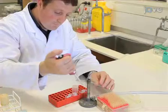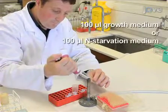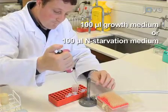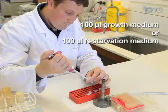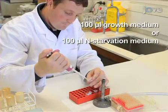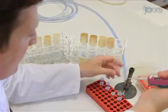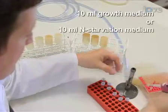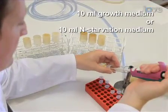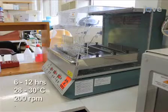After the third wash, resuspend the cells in either 100 microliters of growth medium or nitrogen starvation medium. Nitrogen starvation medium contains the carbon source ethanol but lacks nitrogen supplements and will induce mitophagy in cells. Next, re-inoculate the resuspended cells into 10 milliliters of fresh growth medium or 10 milliliters of nitrogen starvation medium. Incubate the cultures with orbital shaking for 6 to 12 hours.